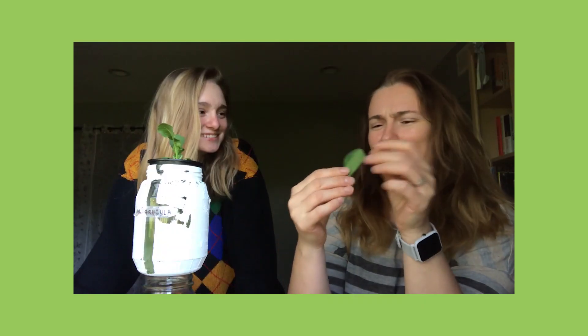Hey, it's Nat here, your local vertical farming expert. For real this time. I did it. I grew arugula in the last video. It actually does taste like arugula.